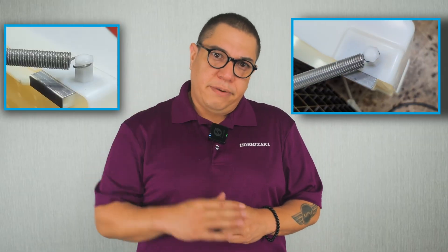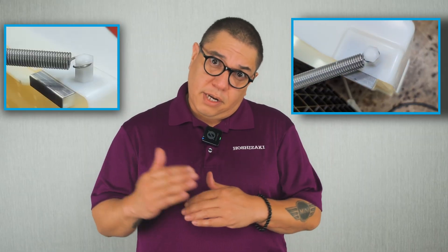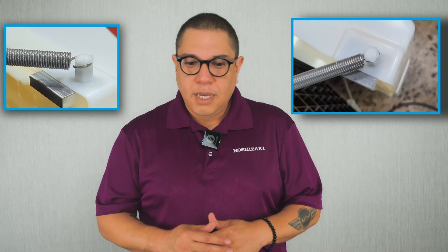Before we wrap up, here is one important detail regarding the springs and installation of an IM machine. When replacing springs on an IM machine and attaching them to the cam and to the actuator, after installing the spring, you need to go back with some channel locks and tighten where they attach. They need to be a perfect circle. If they look like an open-mouth Pac-Man, they're open too wide and need to be closed down.